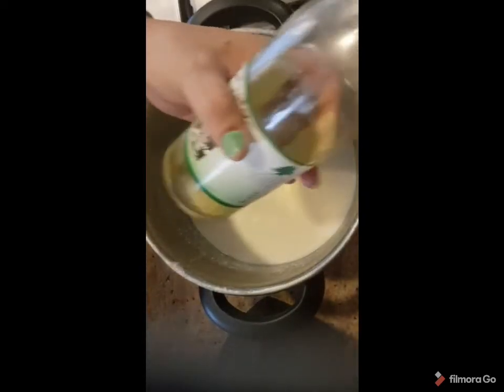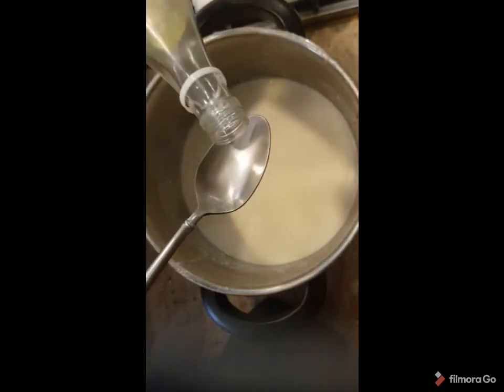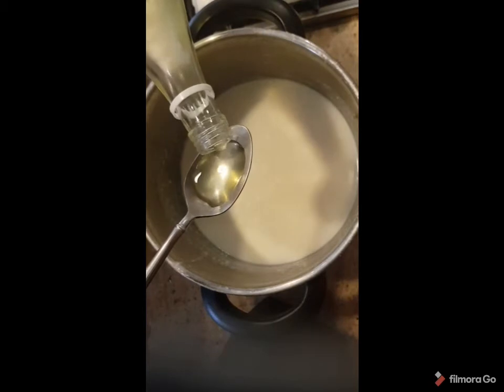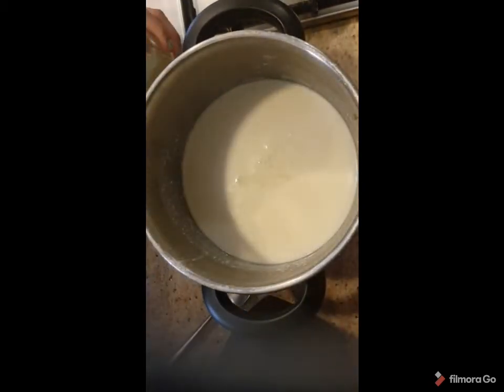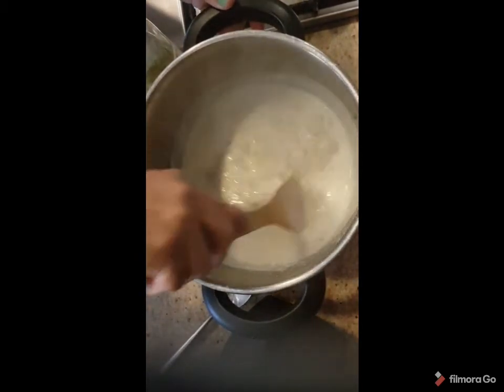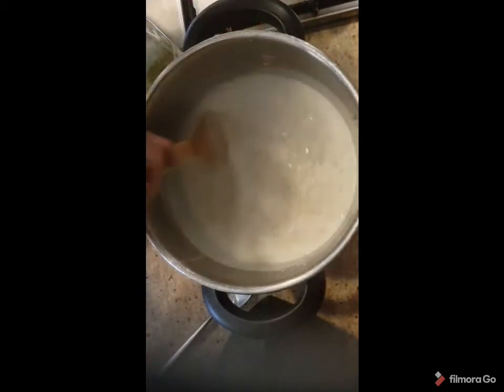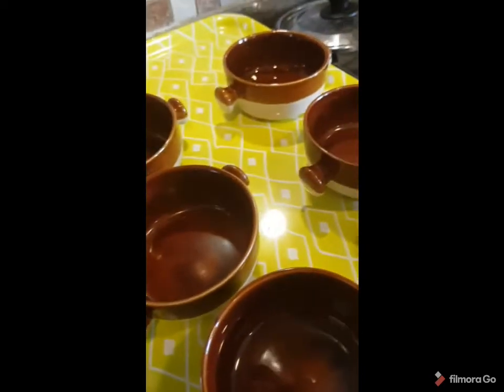Now I turn off the fire and I will add about one teaspoon of orange blossom water. Bismillah — be careful because it's very strong. Bismillah. Now the Ashura is finished and I will start to add it into the plates.